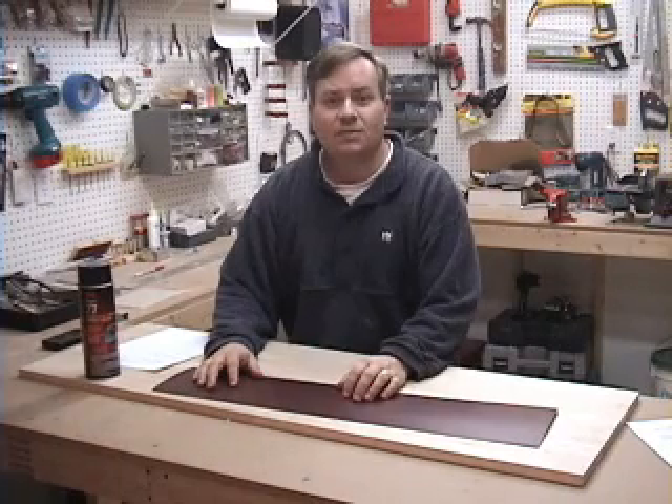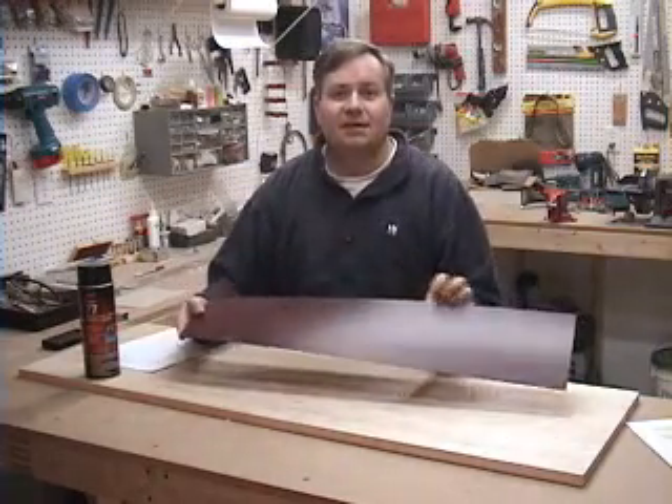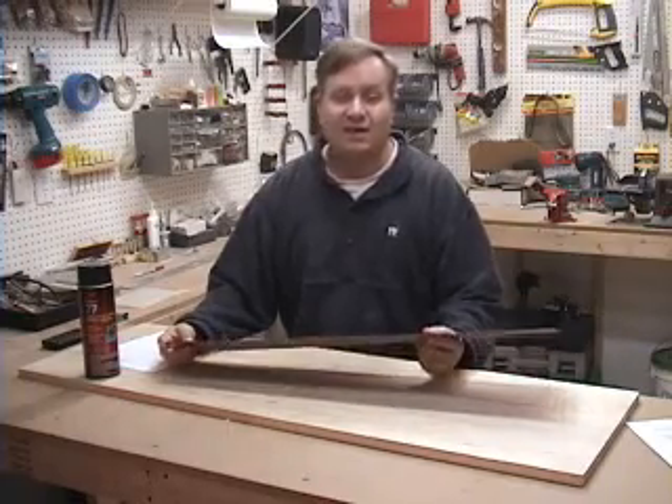The first step to cutting the foam core is to make some templates to guide the hot wire through the foam. You need something that will hold a smooth edge and withstand the heat of the hot wire. The best material I've found to date is kitchen countertop laminate. A friend gave me scraps from a kitchen countertop he was replacing and I haven't run out yet.